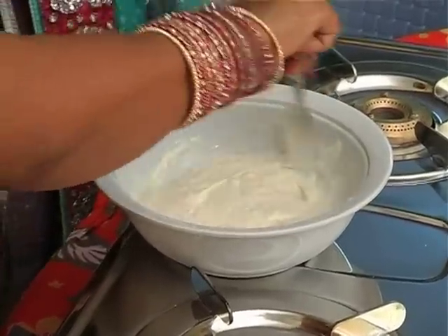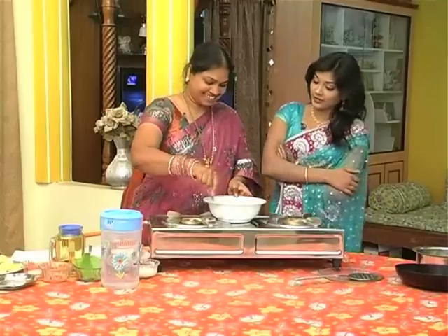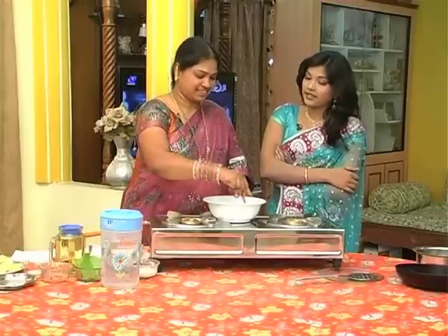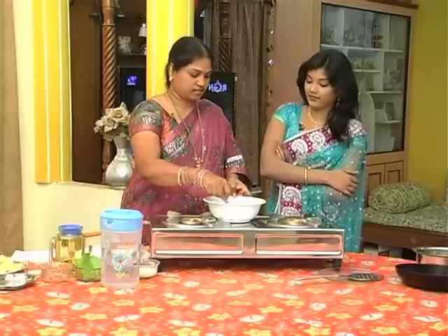So, is it a love marriage or arrange marriage? Love marriage. Okay, fine. Mohan Kumar is a successful love story. What year was your marriage? I married in 1994. 94? Wow.